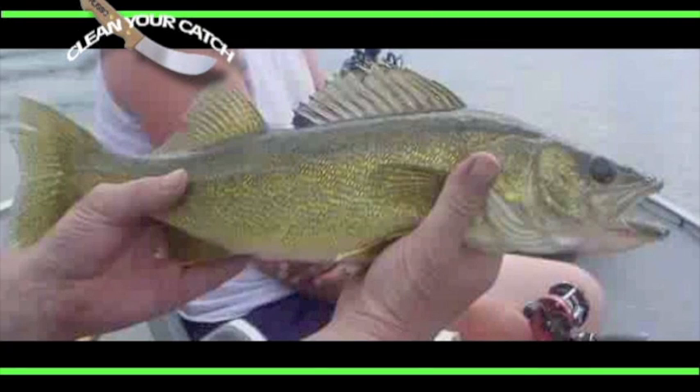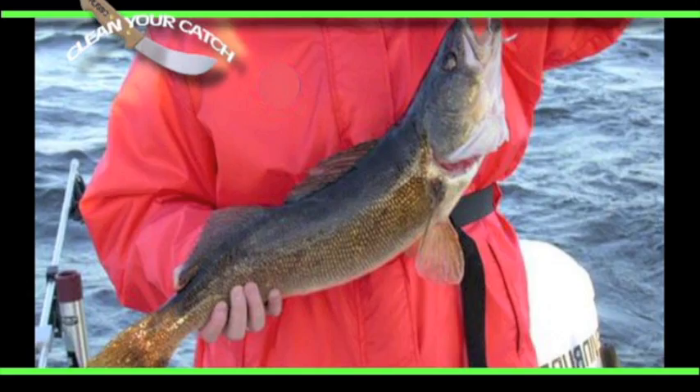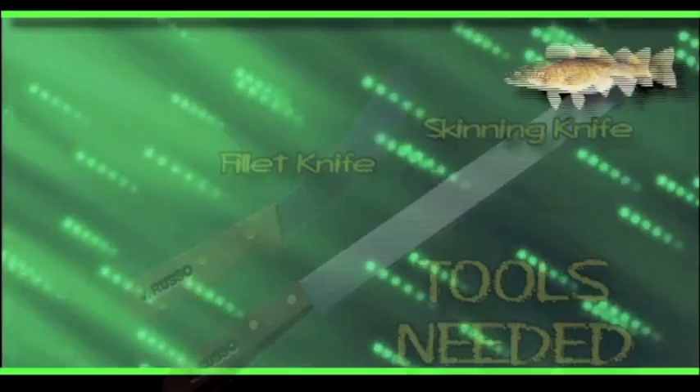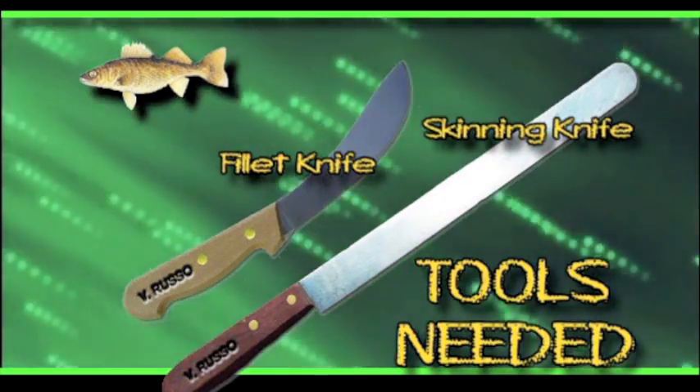The world record is 25 pounds. It can be prepared by any method, though the shore lunch is its best known. The walleye when fried has a snowy, white, finely flaked, sweetly flavored meat.